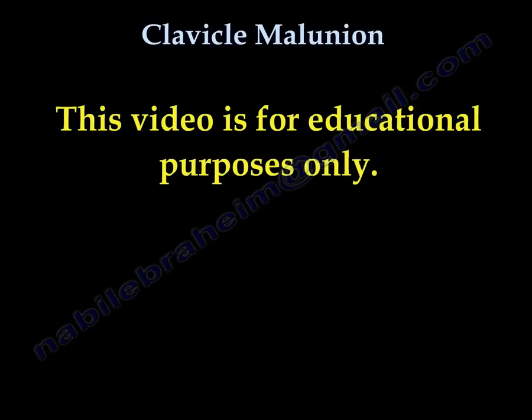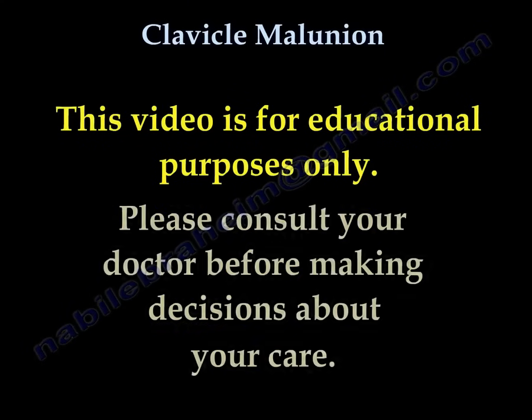Thank you very much for listening. This video is for educational purposes only. Please consult your doctor before making any decision about your medical care.